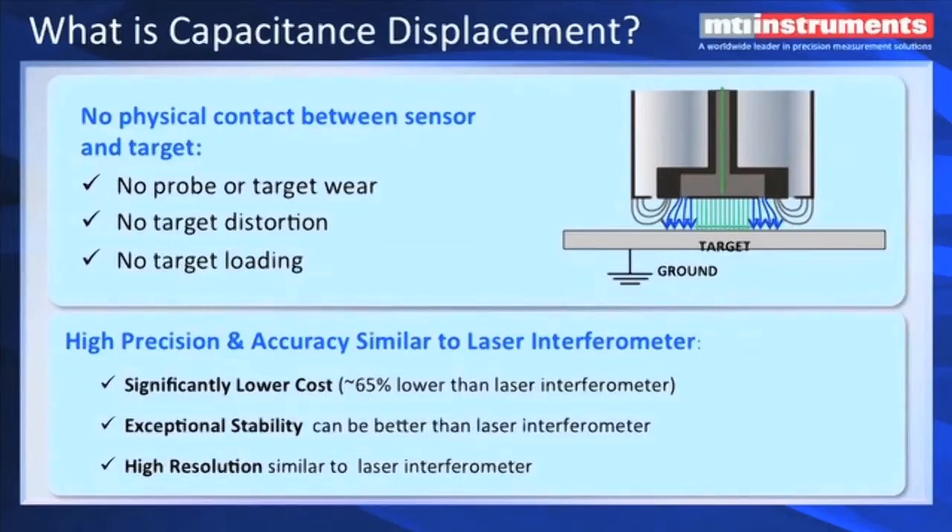What's important about non-contact capacitive displacement measurements is that there's no physical contact between the sensor and the target, so there's no wear, there's no loading, and you also don't have any distortion of the target, whereas contact probes would push on a target and could actually bend it a little bit. The other interesting thing about capacitive displacements is the very high resolution and accuracy we get. It's very similar to laser interferometer, but at a much lower cost, and it can actually have higher stability than some lasers out there, and the resolution is about as good as a laser interferometer, in some cases higher.